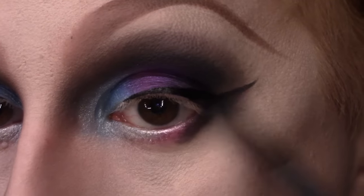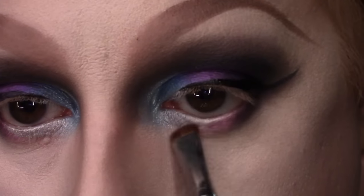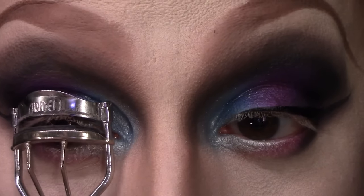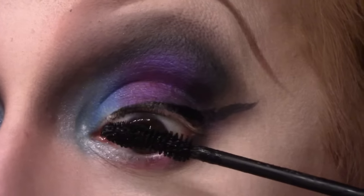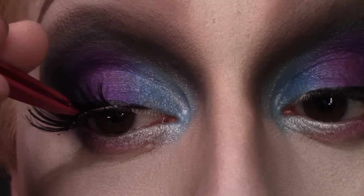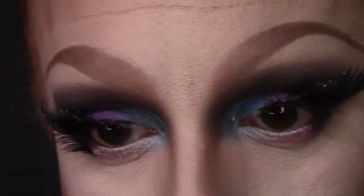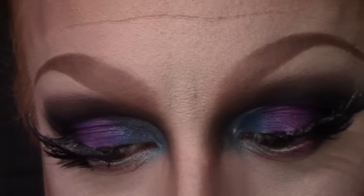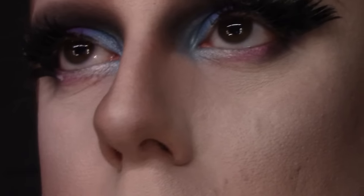Then blending it all out and together with my ELF crease brush, adding a touch more of that Savage shade to pinken up the bottom of the eye. Then curling my lashes, applying my favorite mascara — Dior Show Iconic Overcurl Waterproof Mascara — and applying some false eyelashes. Today I am applying one pair of custom sliced-up lashes and a pair of very dramatic sparkly lashes from Patricia Field, which is no longer open, but they have a silvery glitter sparkle overspray on top.